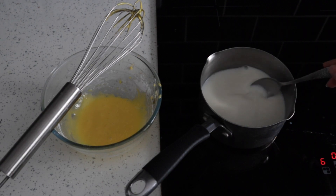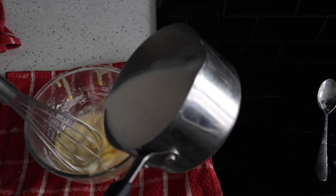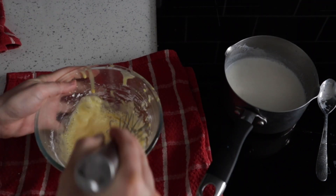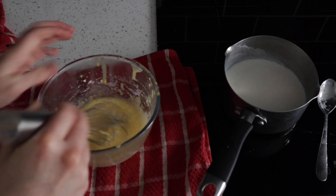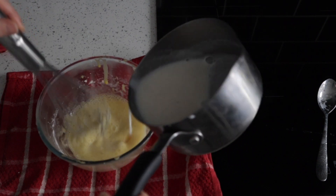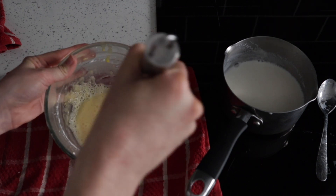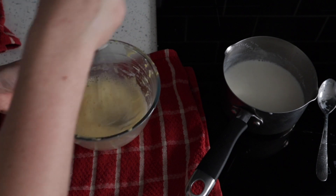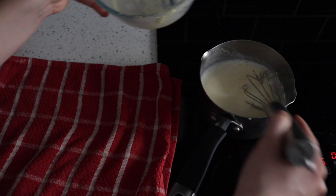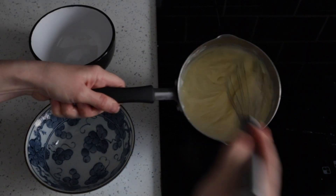Once the milk has come to a gentle boil, this is the only part that can get quite tricky. We're going to pour half the milk mixture into the egg mixture while mixing to temper the eggs. Tempering means bringing the eggs to the same temperature as the milk — otherwise they might scramble, which is not ideal. Make sure you are stirring that egg mixture vigorously while you pour in the hot milk. Once you've poured in half the hot milk, pour the egg mixture back into the pan and mix while heating it back up to a very gentle boil.